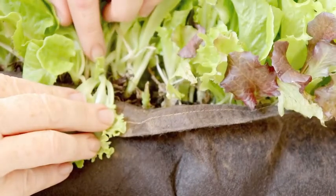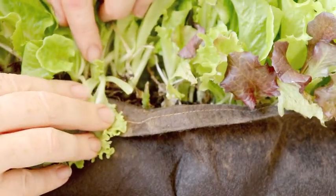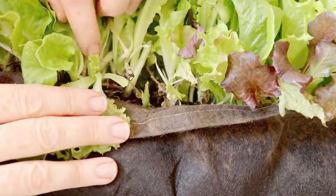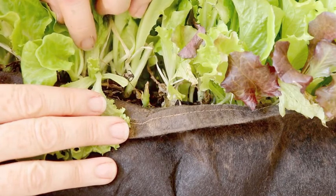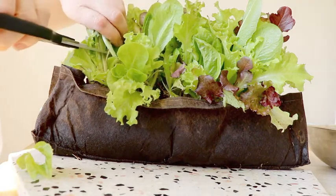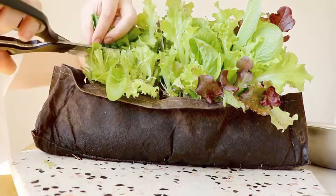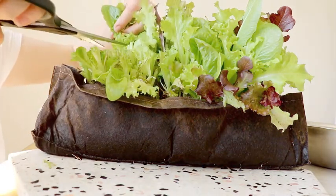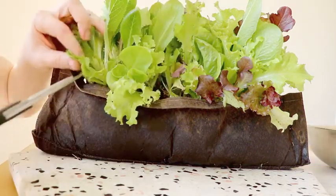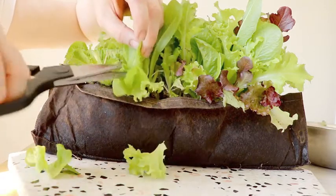If you separate out the leaves you'll see right in the center a baby leaf. This is the crown and you don't want to cut it or else that cluster of leaves won't be able to keep growing. So I just take a handful and make a cut, sort of guessing where that crown is going to be. And any little leaves I just come through and trim those up, remembering to keep the crown.